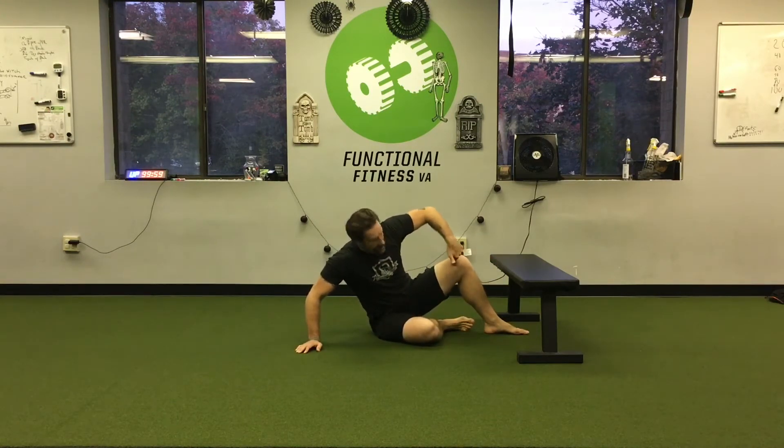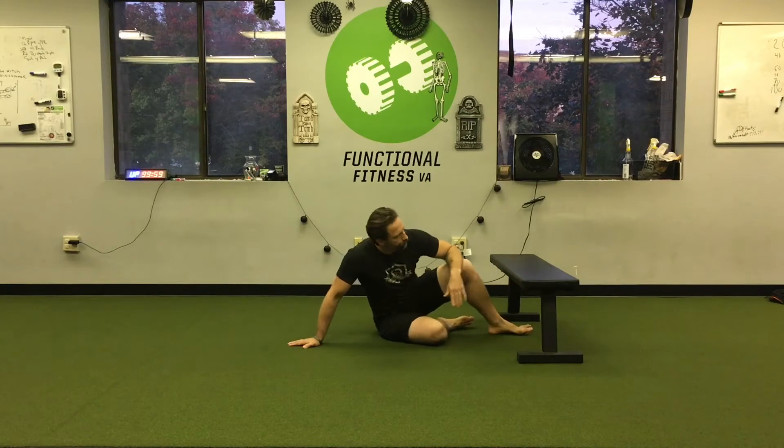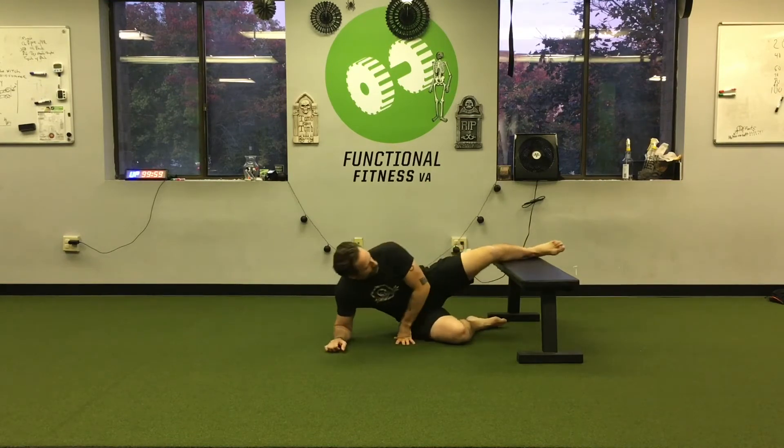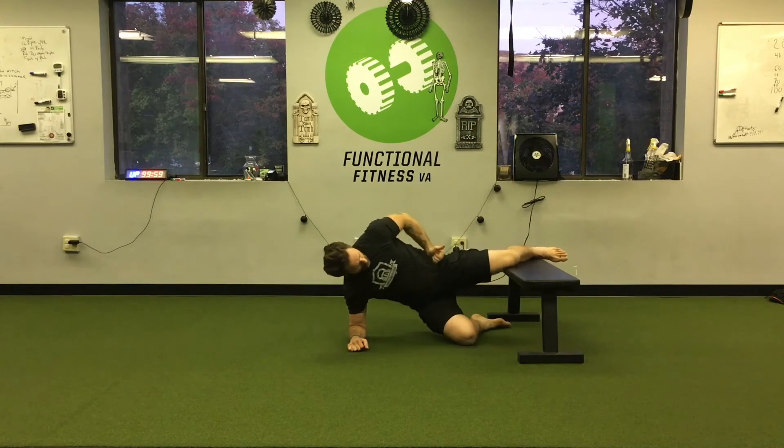I'm going to put the bench going across my knee — or more so my knee on the bench with it going across my knee. You could slide it further down the shin or slide yourself away from it, which makes it tougher. It could also potentially put a little torque on your knee, so my recommendation is you always start with your knee on the bench.